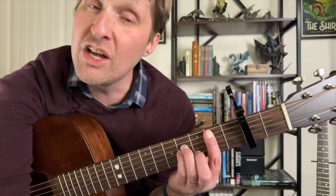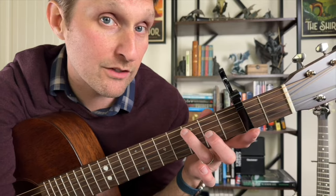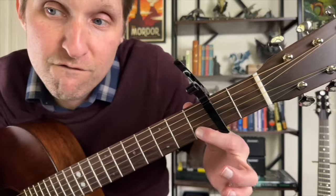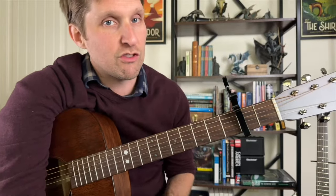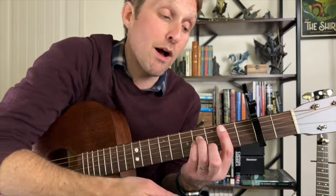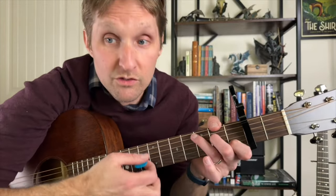That's a B minor. We're going to do one strum of that, and then switch to a C chord. C chord is ring finger on the third fret of the second string from the top, middle finger on the second fret of the third string from the top, and pointer finger on the first fret of the second string from the bottom. Let's practice that B minor to C a couple times. And B minor, C. I said fantastic as if you did a good job, but the truth is most of you probably weren't even playing along with me.